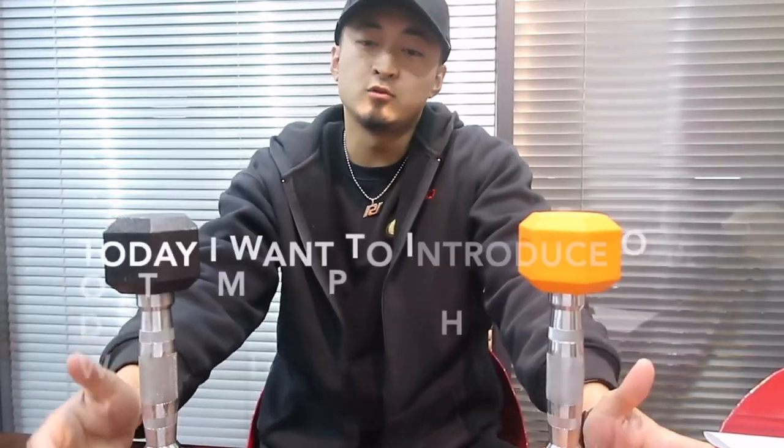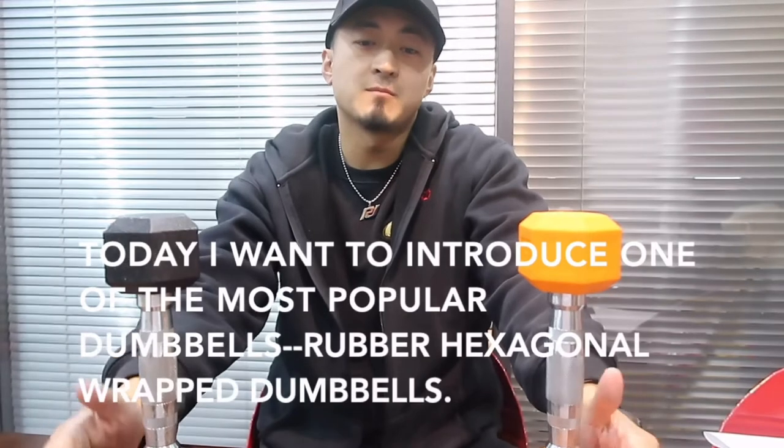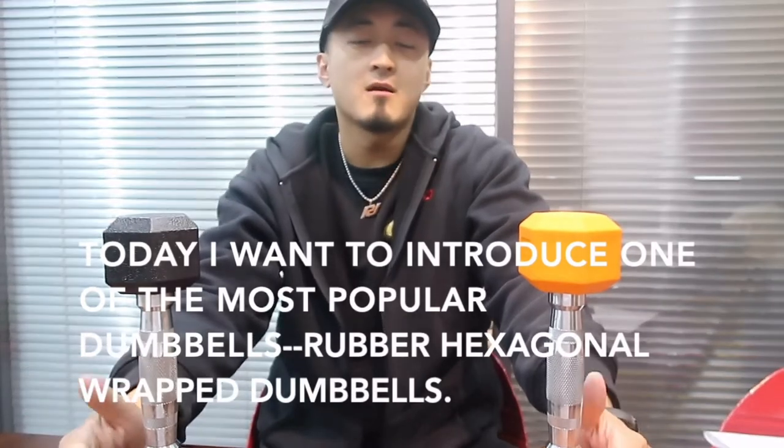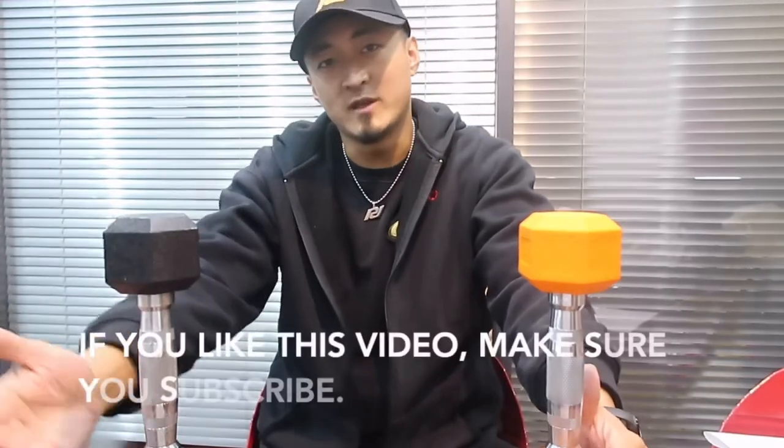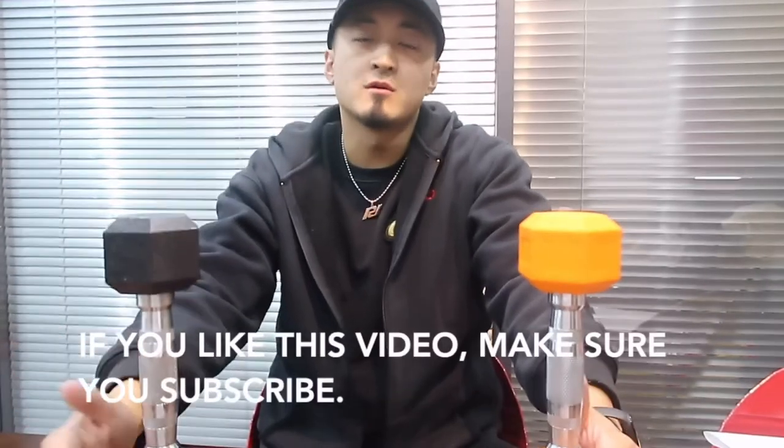Today I want to introduce one of the most popular dumbbells — rubber hexagonal dumbbells. If you like this video, make sure you subscribe.